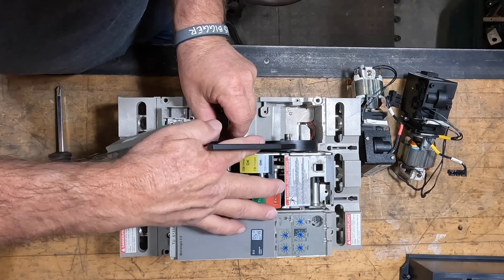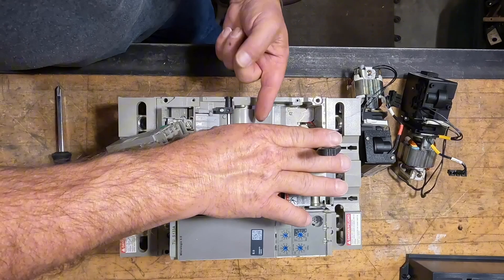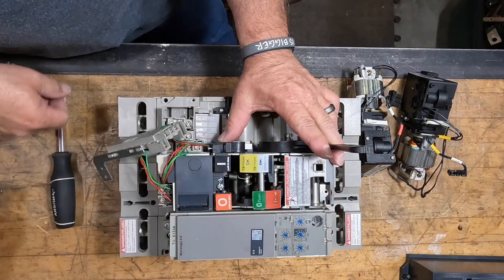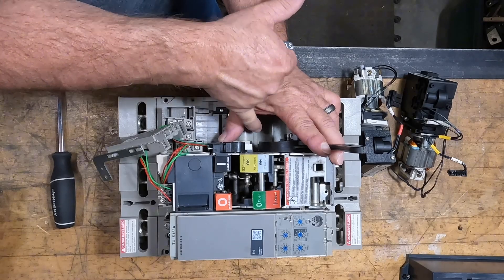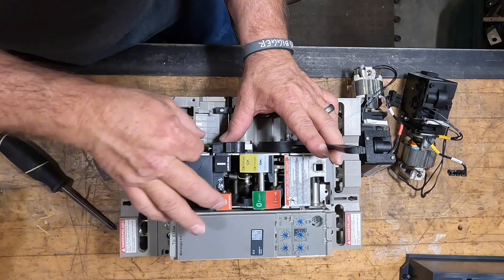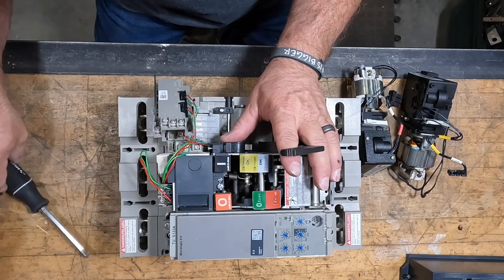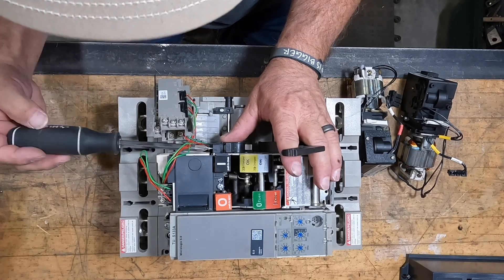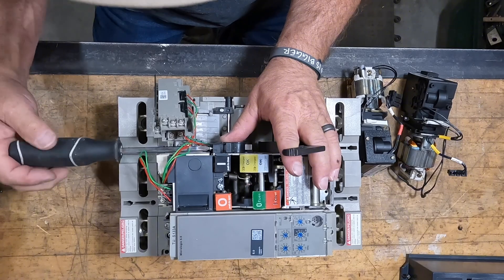It goes in up under the handle — see that little silver flipper. It has to be on top of a little gray button. When the mechanism moves it operates that little flipper in that switch, and that's what operates your circuit — your motor stops running — so it's a cutoff.